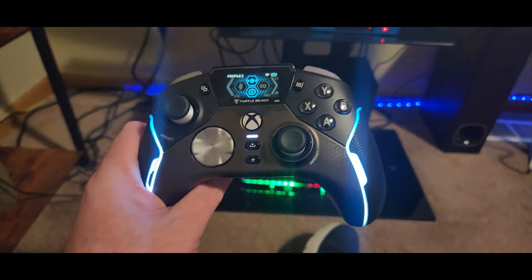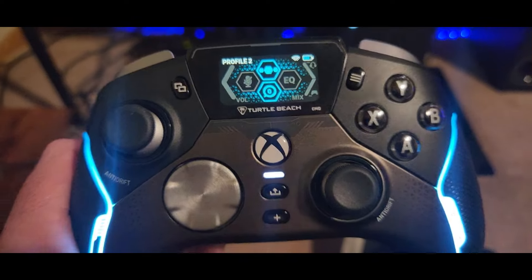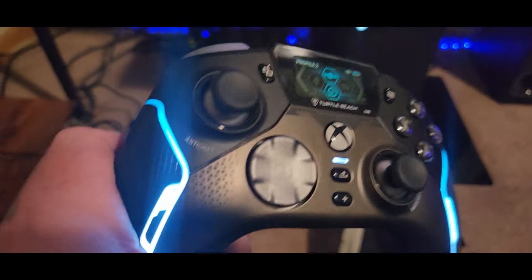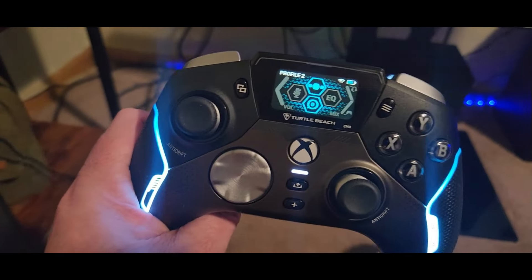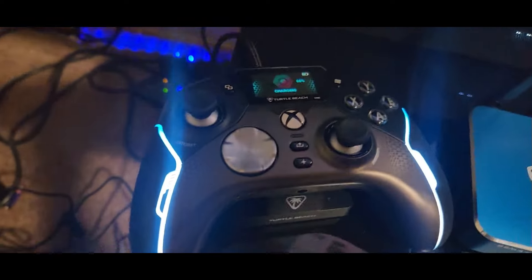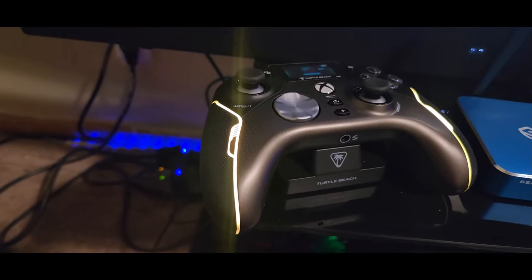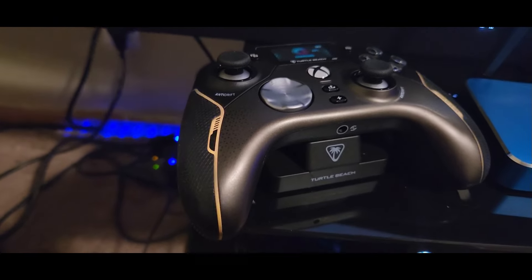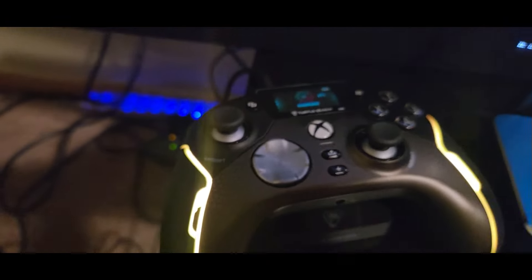All right YouTubers, here we go — we got it all set up, got the dongle installed on the Xbox right there. Plugs in easily. This is the only controller you're ever going to need for the next few years at least. This Turtle Beach Stealth is amazing. Here's the charge port we got hooked up. I've got the RGBs going — you can change the color and pattern, I'll be showing that in a second. Really sweet.